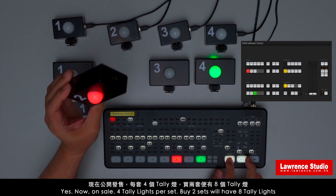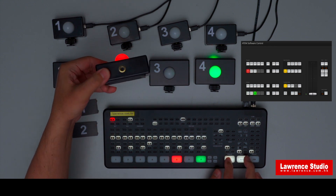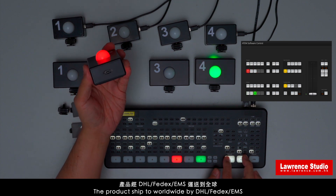Yes, it is now on sales — 4 tally lights per set. Buy 2 sets and you will have 8 tally lights. The product can be shipped worldwide by DHL, FedEx, or EMS.